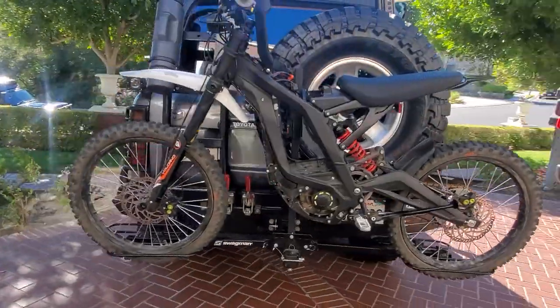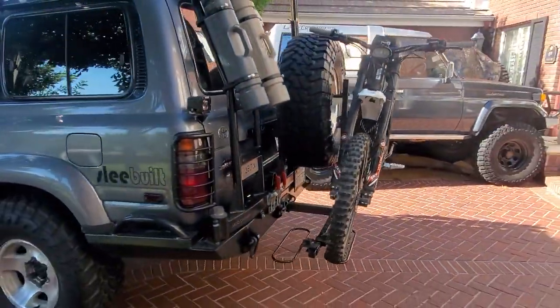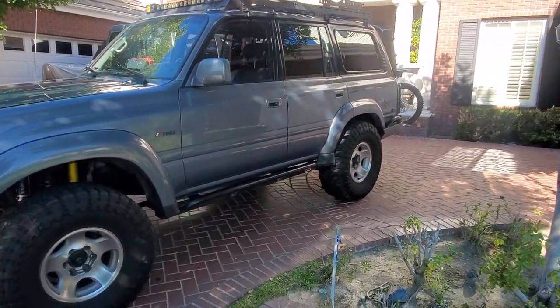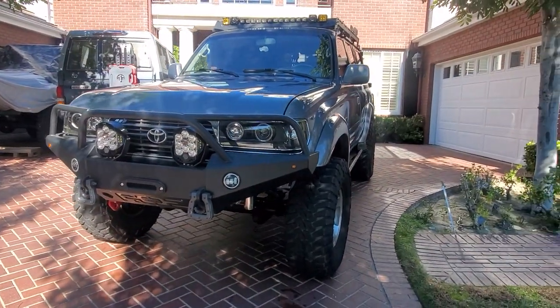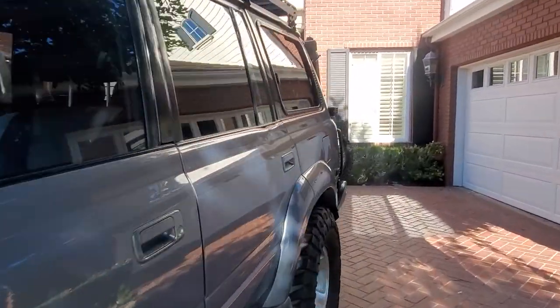It's a two-inch hitch and it works great. Take the battery off — they're pretty quick to put in and out as you know. This is the Segway x260 or in this case a Surron — love that bike, it's so much fun. There it is on that hitch.